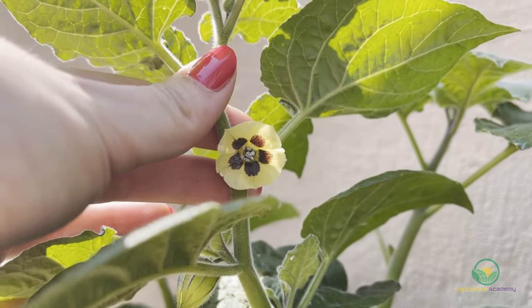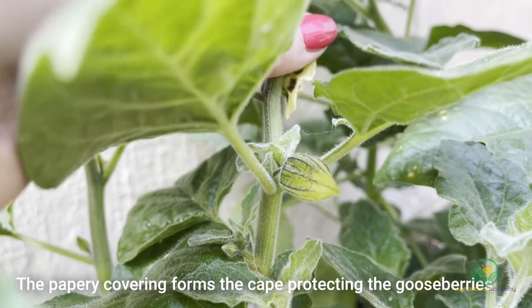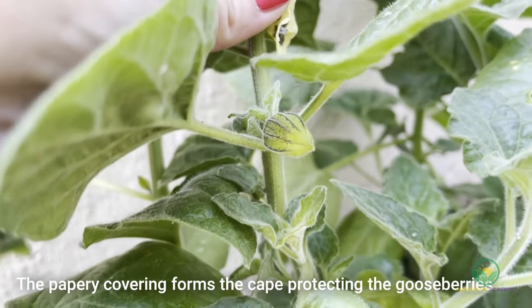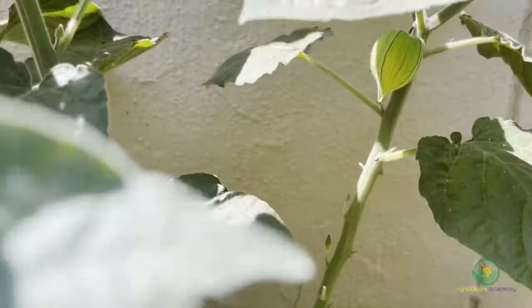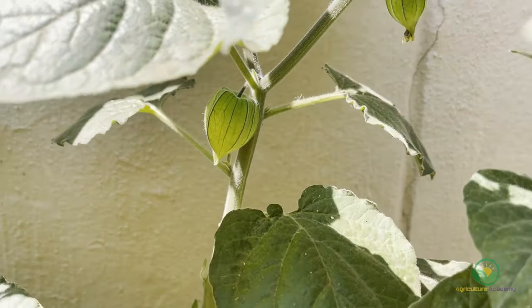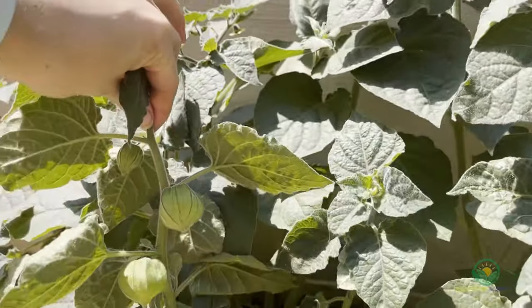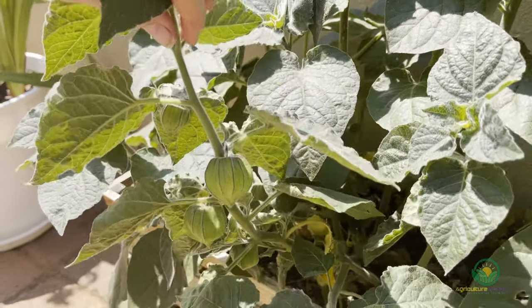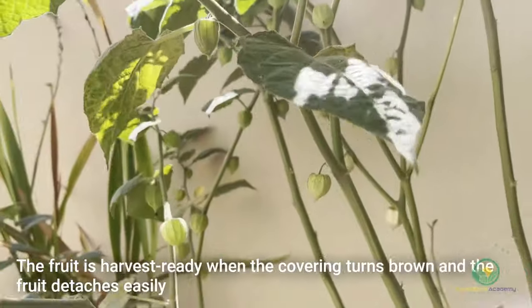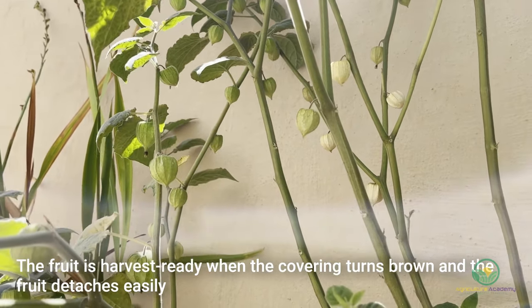The flowers didn't need to be hand-pollinated. Fruit developed in almost every flower that grew. The fruit is encased inside these papery coverings, which is why these fruit are known as Cape gooseberries. You can tell your berries are ready for harvest when the covering turns brown and the fruit detaches easily with a gentle tug.